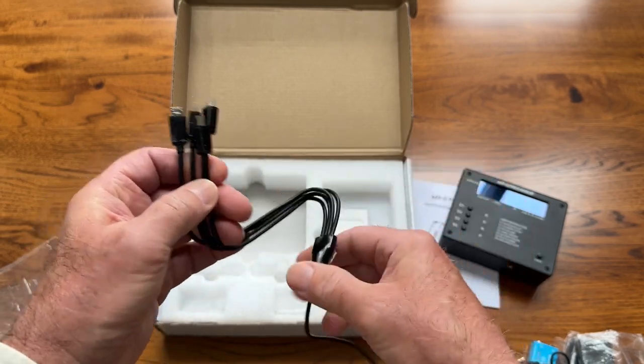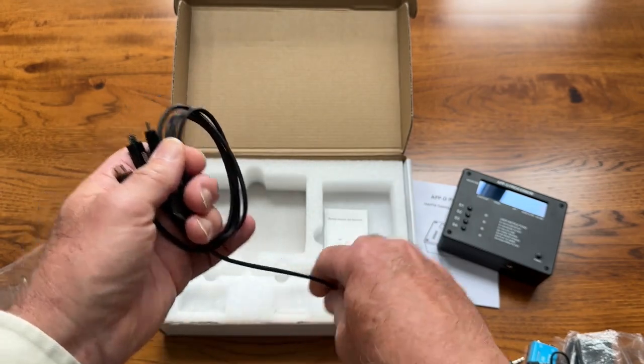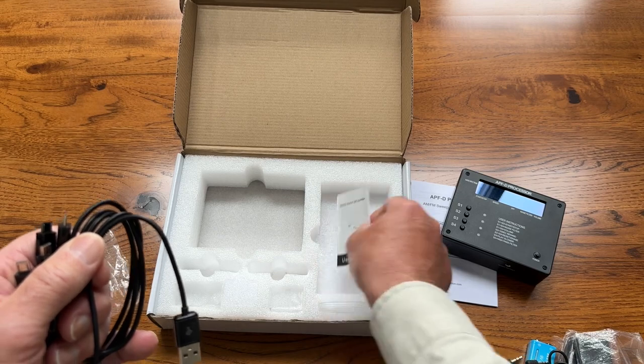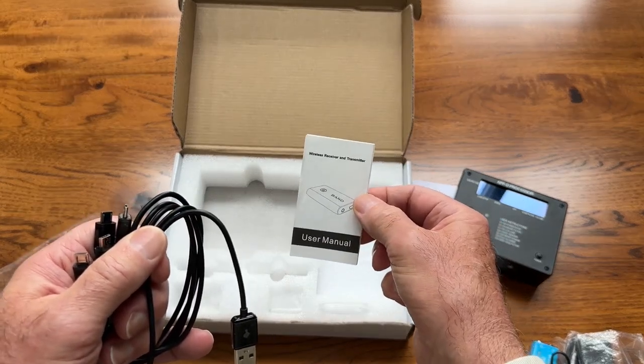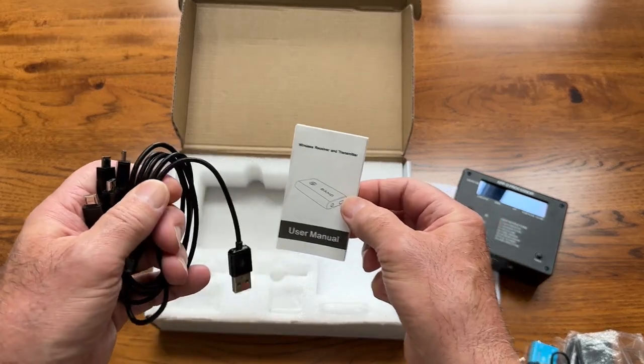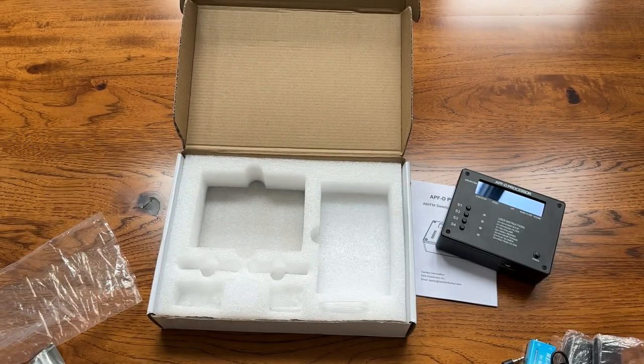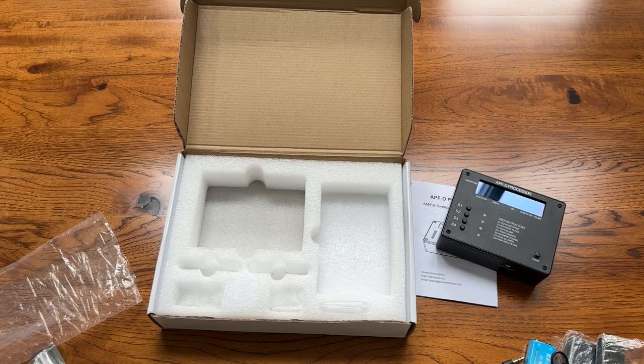That concludes pretty much what's in the kit. We do have a little Bluetooth instruction manual here — how to use your Bluetooth transmitter and receiver. This concludes our unpacking of the APF box. The APF processor will be available for everyone by the end of June. Thank you for watching.